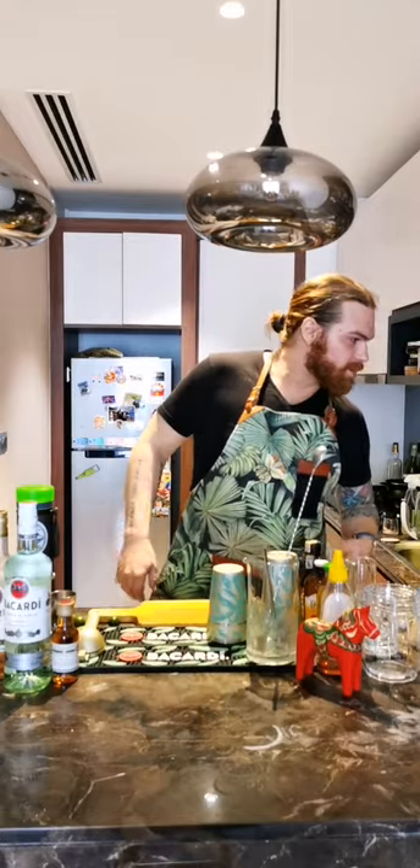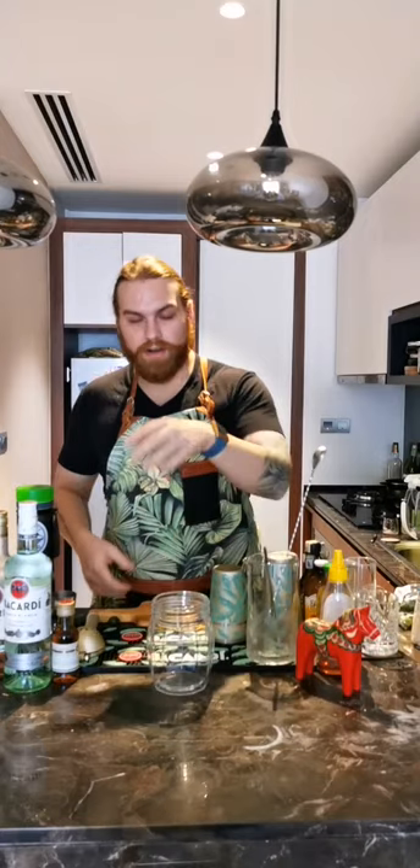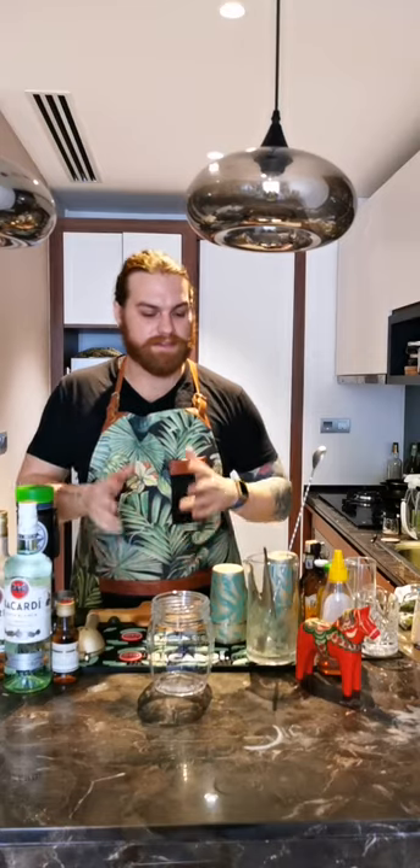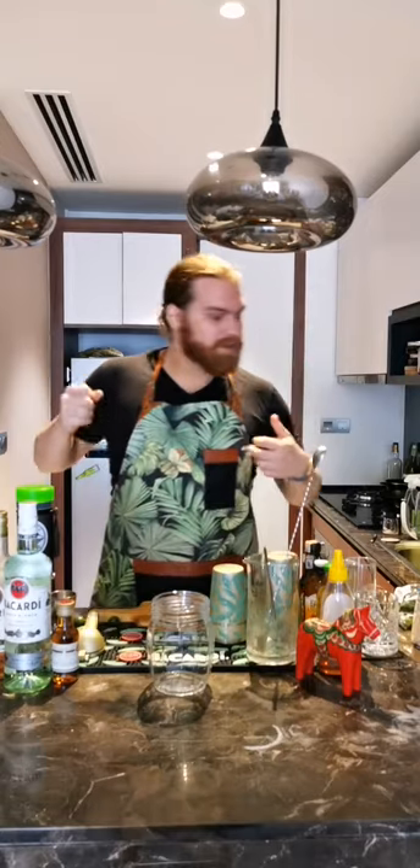The first cocktail I'm going to do is a little bit of a twist on a Dark and Stormy — one of my favorite drinks. I got inspired to make this when I saw my ambassador brother Mike do a sharing cocktail in his masterclass yesterday. So if you're stuck in lockdown with family or roommates, this is a really cool cocktail to impress them, or for a house party after lockdown.